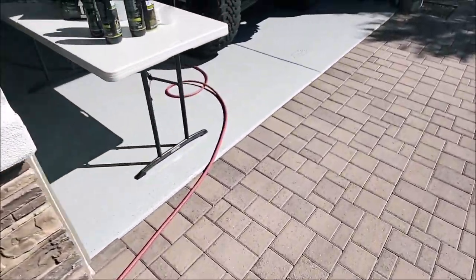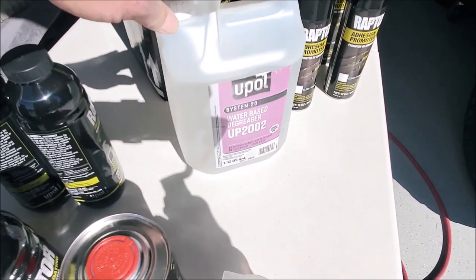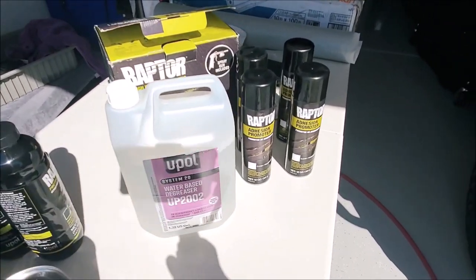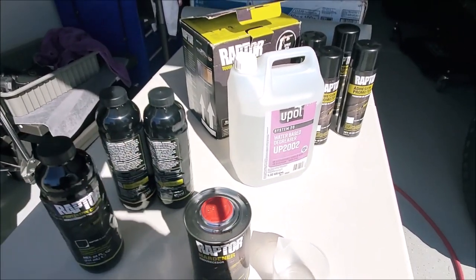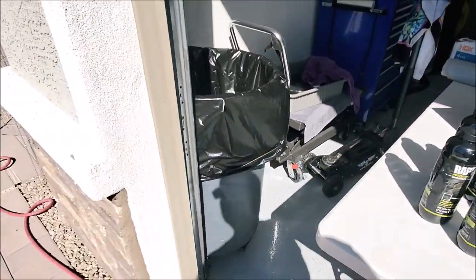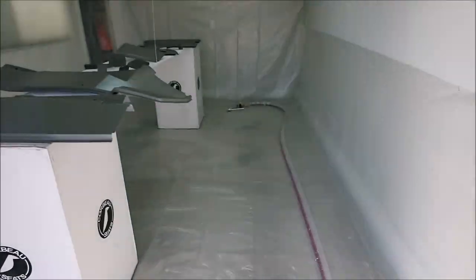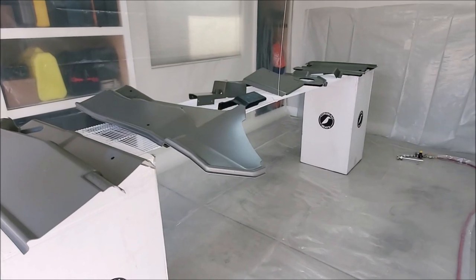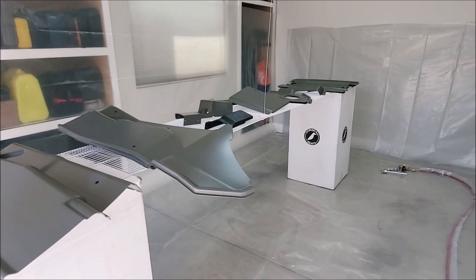I degreased everything using the UPAL UP2002 degreaser on the plastic. There was a lot of sanding and scuffing to do, then the adhesion promoter, then the Raptor kit. The cans are filled short — not completely full. You put eight ounces into the gun, shake it up, put it on the gun, and shoot. It should go pretty quick and dries fast — about an hour to the touch, but a day or so before you can start handling the pieces and putting them back in.